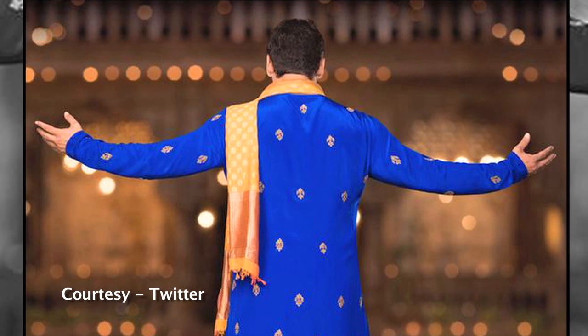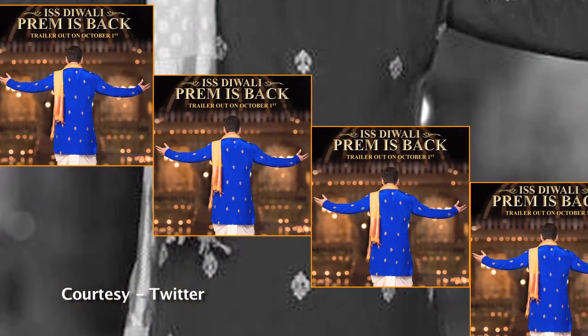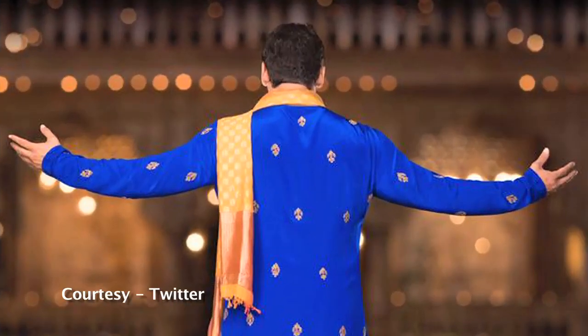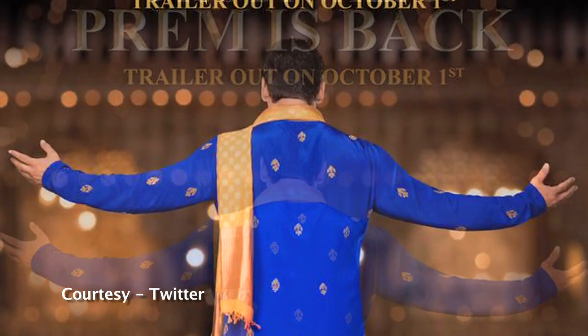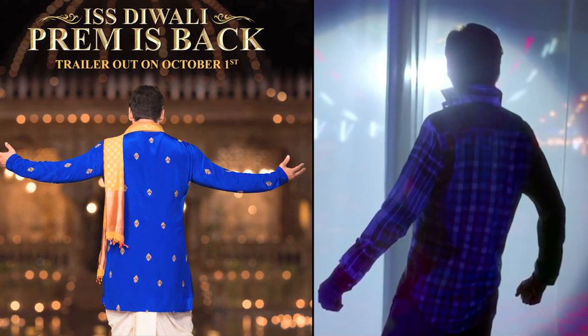Salman has done an SRK for his upcoming film Prem Ratan Dhan Payo. On Tuesday, a teaser poster of Salman from the film was unveiled, and it showed Salman with his open arms, just like Shah Rukh is seen doing in the teaser of his film Fan.